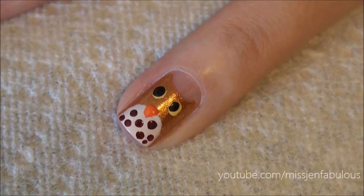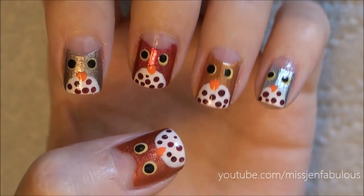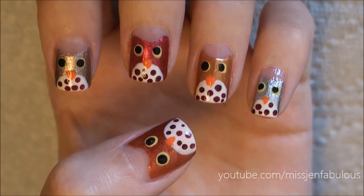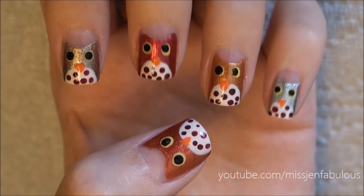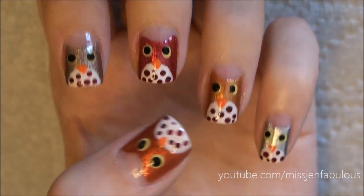We're going to finish with a top coat, and here are the finished owls. I just used different color metallics on each nail for the bodies of the owls. I hope that you like this owl design for fall. If you tried it out, send me photos on Facebook or Twitter. Talk to you guys soon, bye!